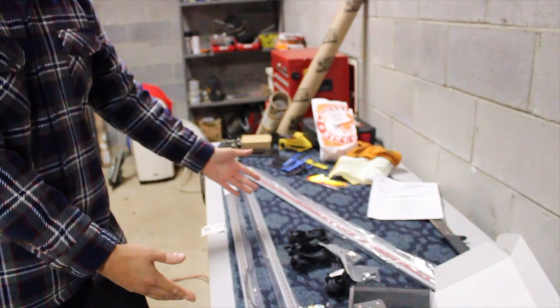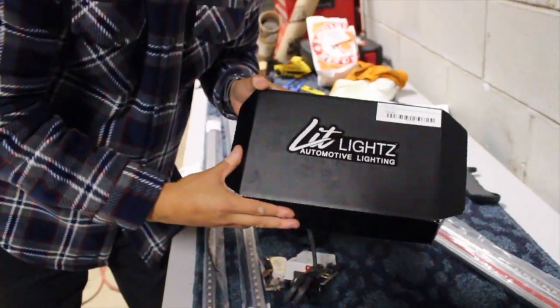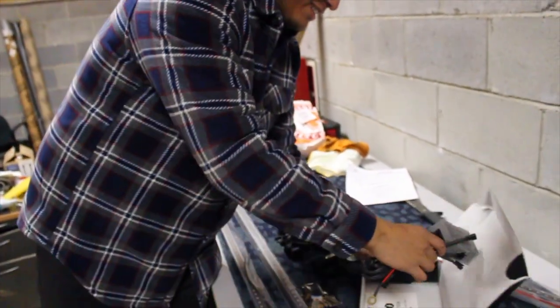We got some underglow - not just any regular underglow. We got some Lit Lights automotive lighting, which, by the way, is one of the most expensive universal lighting kits I've ever seen.